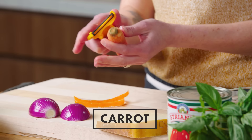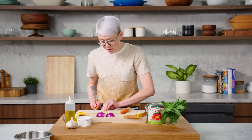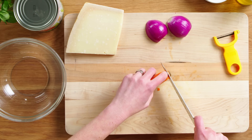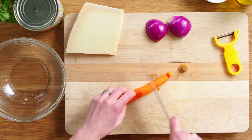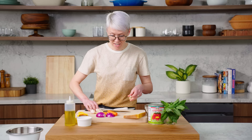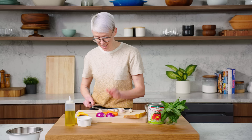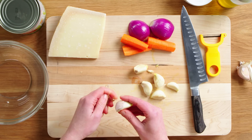We have one carrot that we are simply gonna peel. The nice thing with this pomodoro is that you're not really chopping anything. If you're chopping it you're gonna be making a marinara. With pomodoro you're leaving it whole so that you can remove the larger chunks once they've done their job. Now our garlic — we're just gonna put these cloves in smashed and peeled.